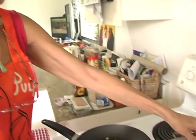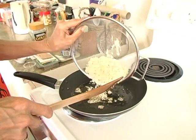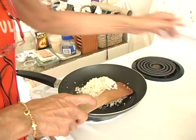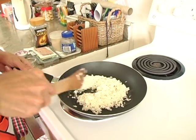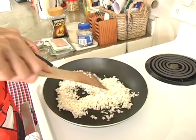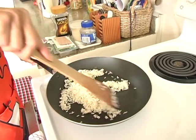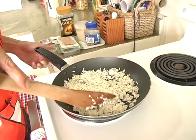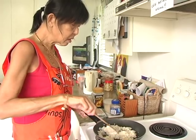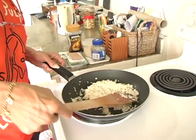When the garlic starts to brown, add the soaked and drained glutinous rice. Coat the rice with the garlic and oil and let it fry for a few minutes. Continually stir the rice as you do not want it to stick to the pan and burn.